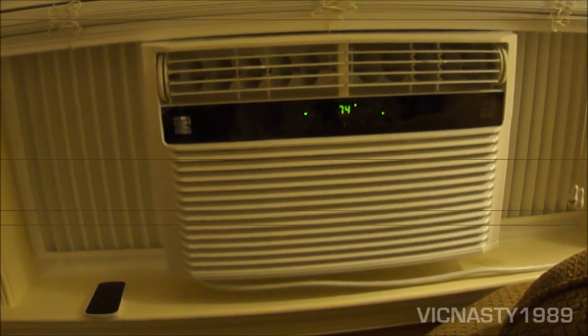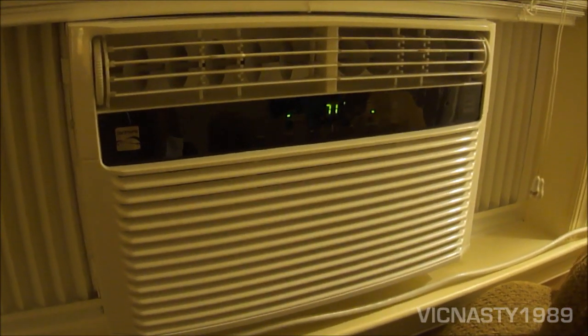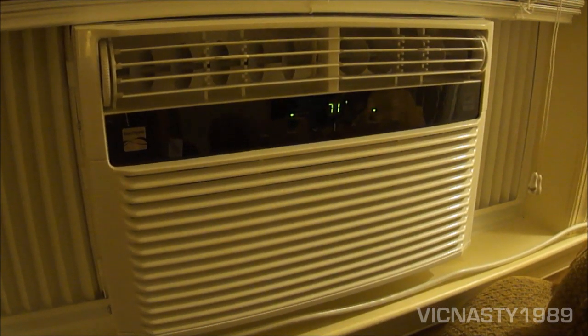Going to do a quick startup for you — put the camera over here so you can hear the compressor running. Thank you so much for watching.